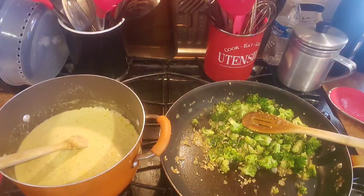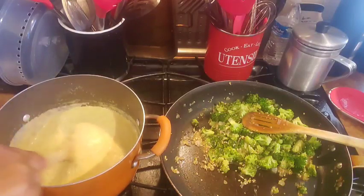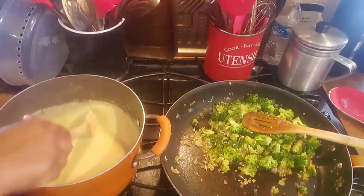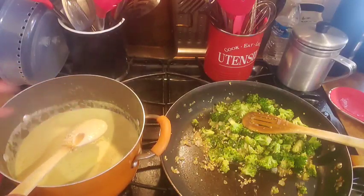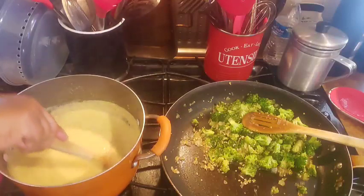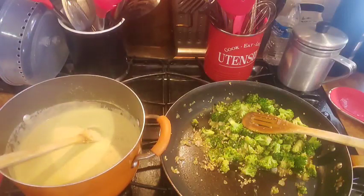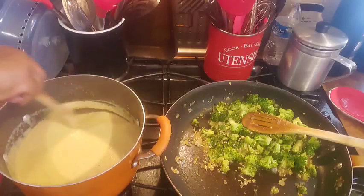When this cheese sauce gets good we're going to start putting it together. Let me look and see how creamy it's getting — because you can't have any good macaroni and cheese without good cheese. Let me taste the back of this spoon. Yes baby! You don't need any salt, you don't need any pepper. I'm going to turn it down just a little — I don't want it to start separating on me. So now we're just going to let this come together.